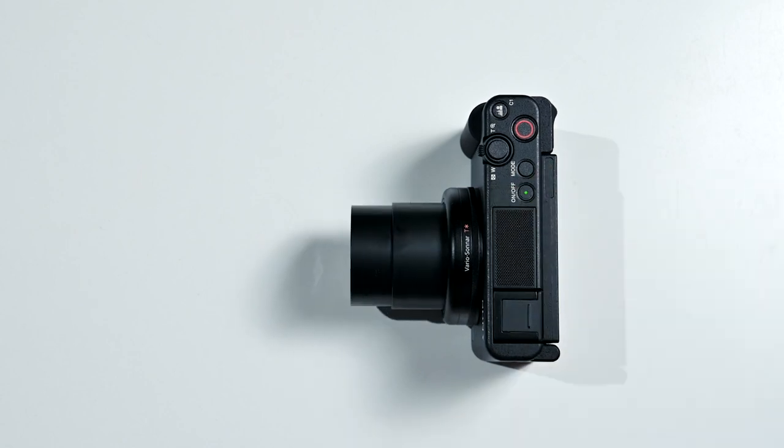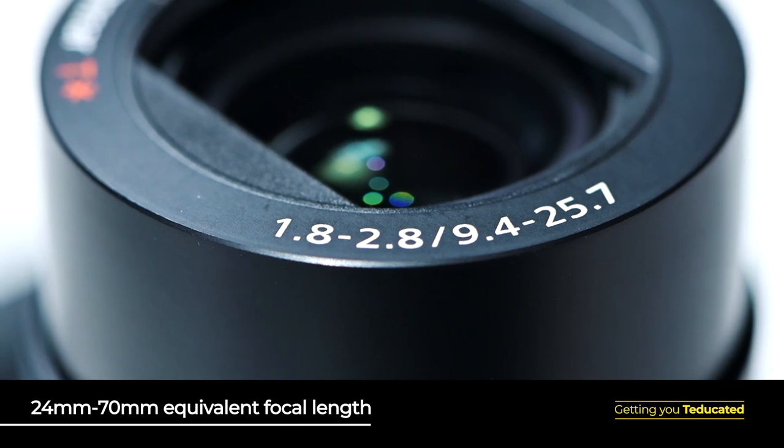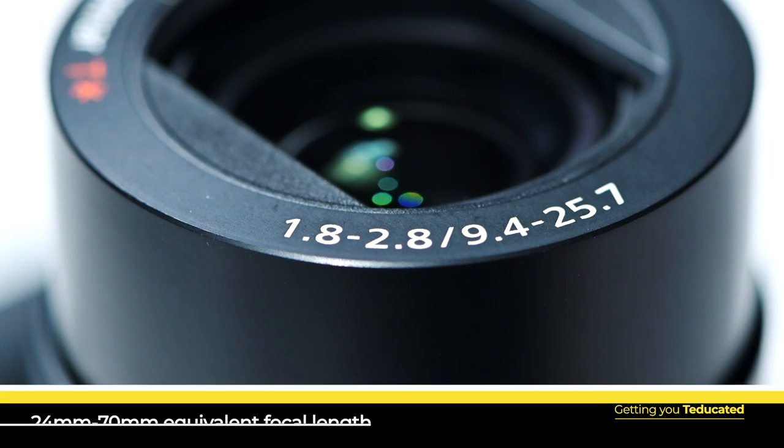At the front of the Sony ZV-1 is an extremely versatile zoom lens, which is perfect for all types of general purpose photography, from landscapes to portraits and everything in between. It's a 24-70mm lens and the maximum aperture ranges from f/1.8 at the wide end to f/2.8 at the telephoto end. This means the lens lets in plenty of light at both its widest and longest positions, making it great for handheld shooting as well as exploring those bokeh effects mentioned earlier.